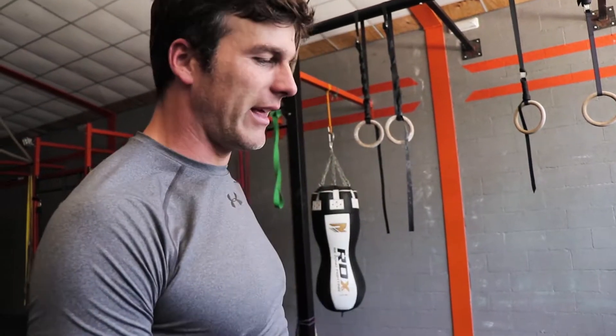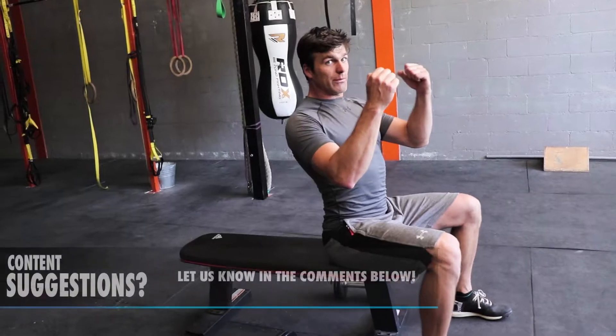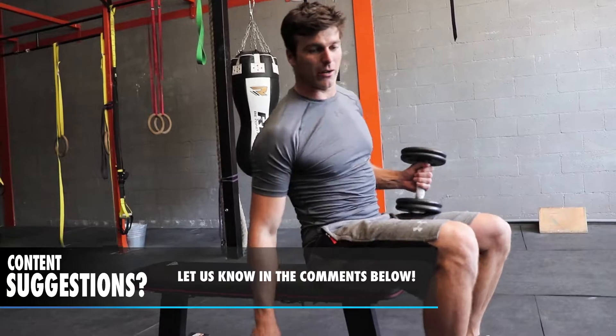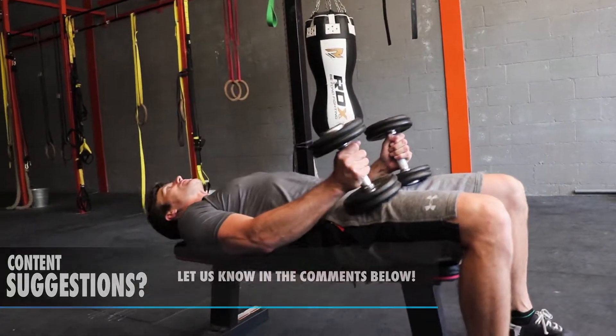A perfect way to do that is with a pullover — with two dumbbells, better than with a bar. Why? Because you train each one independently; otherwise the strongest one takes over.